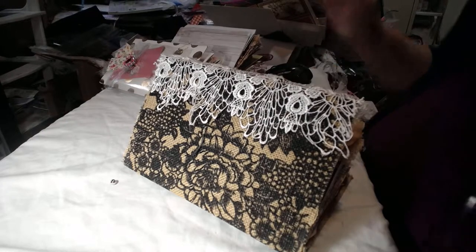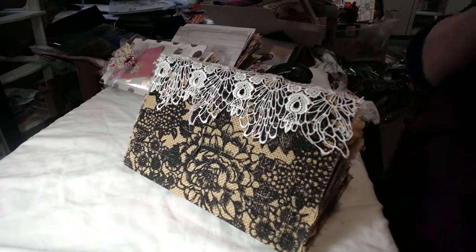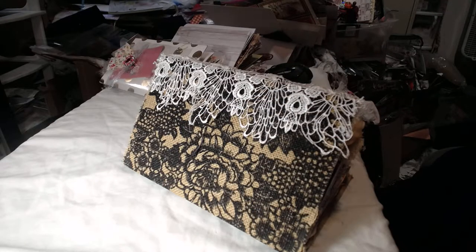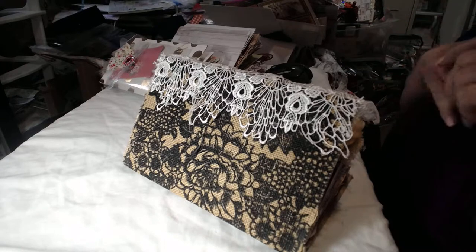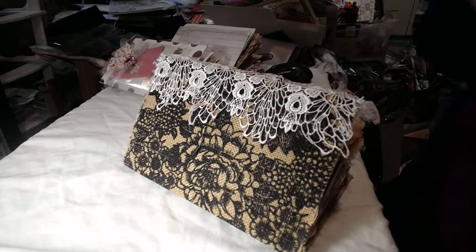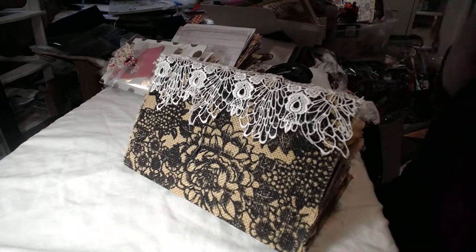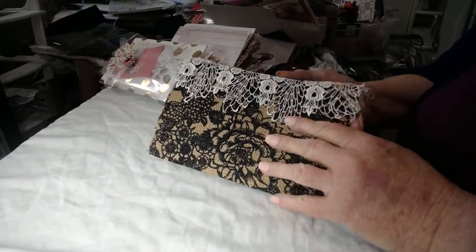Hi ladies, this is Melanie. I wanted to show you what I have done on my travel notebook shabby chic TN thing that I'm trying to make. I need some suggestions maybe. It did come out really really thick and I don't even know how I'm gonna get them all together, but anyway let me show you what I have. I have three signatures — this is one of them, that's the last one I did.